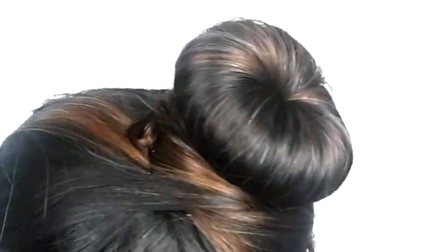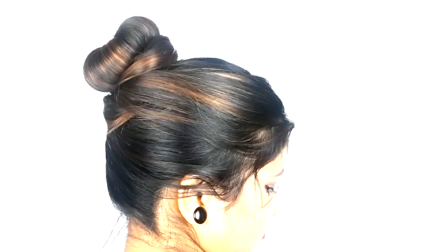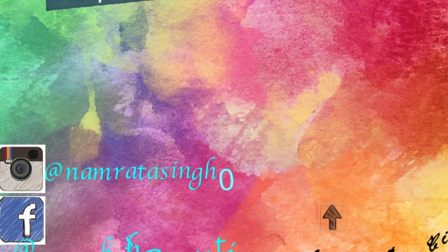Comment and tell me what you think. Don't forget to try this hairstyle — subscribe and share this video. I will see you in the next video. Till then, bye and be stylish!